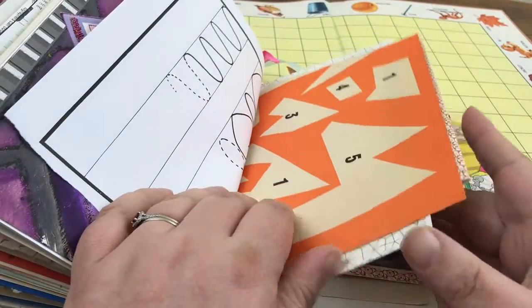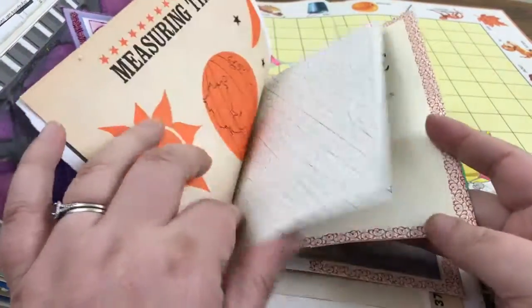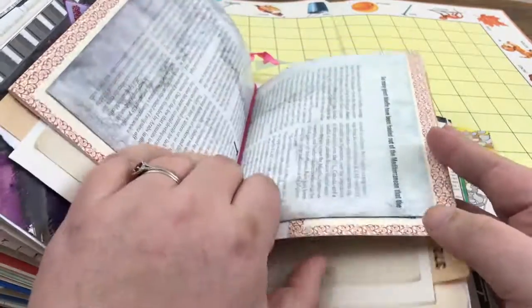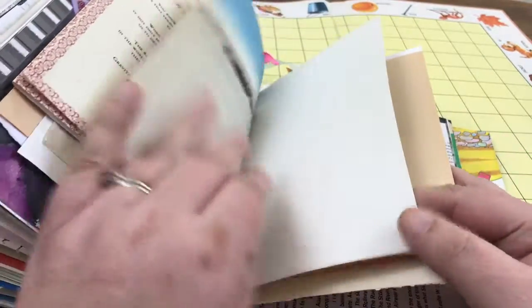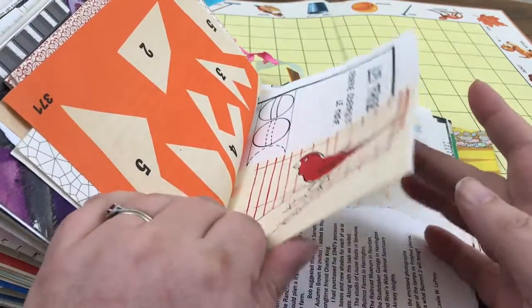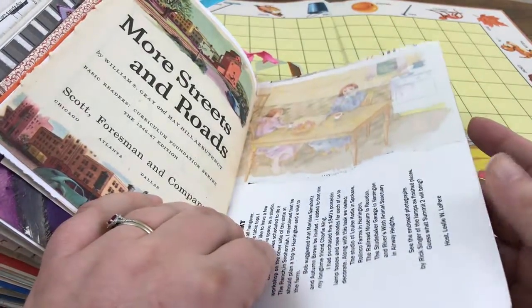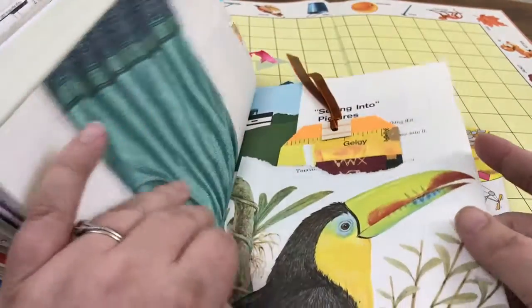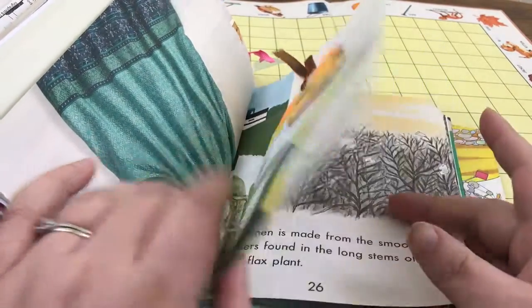Sometimes I make things and don't really have a purpose for them, so they just lay around until I can figure out what they're meant for. There's another one of those little pieces. Mom and daughter having coffee — kind of cute. Another pocket and another handmade tag.